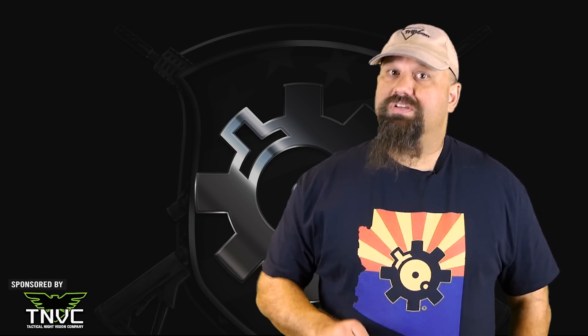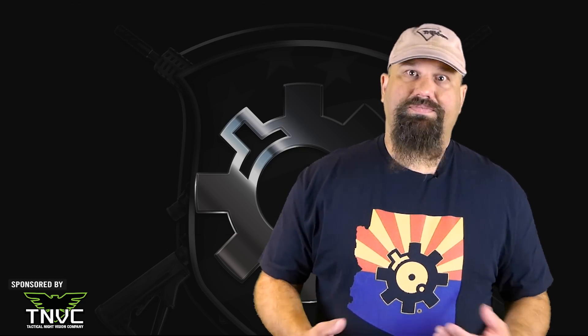By and large, most hollow point rifle bullets are not designed or intended to expand like hollow point pistol bullets are. The open tip is just an artifact of the manufacturing process. Nevertheless, some hollow point rifle ammunition does reliably fragment. Then again, the vast majority of Russian hollow point ammunition does not fragment or expand.